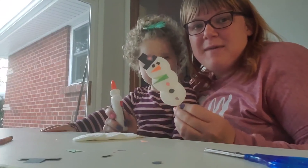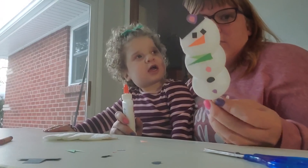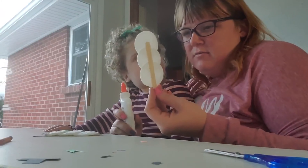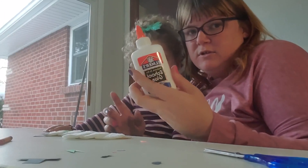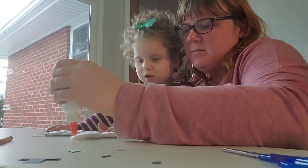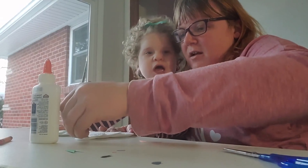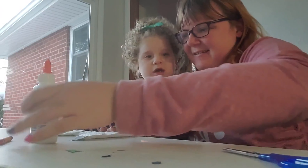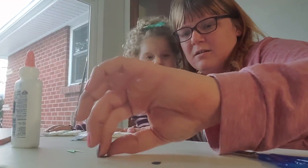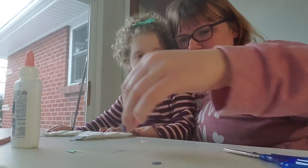Guys, we're making snowmen. So it's just a popsicle stick and three cotton rounds. Then you cut out with construction paper a little hat, eyes, a nose, a scarf, and some buttons. I used hot glue to do this one, but we're just using Elmer's glue to do the rest. So you just put the little hat on. Braylin's loving it — she just sits still, which is very rare.